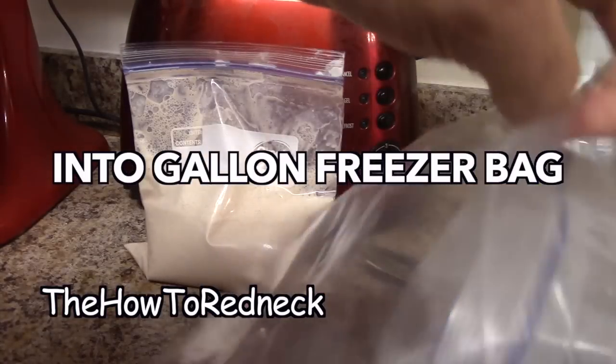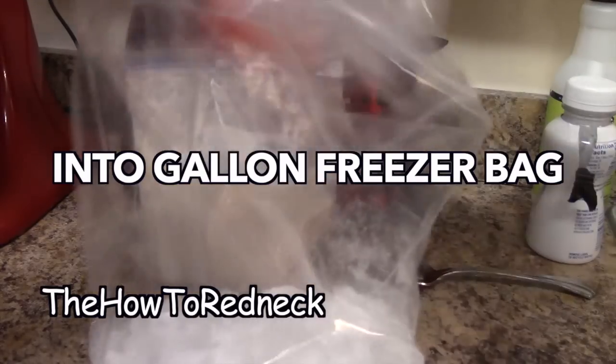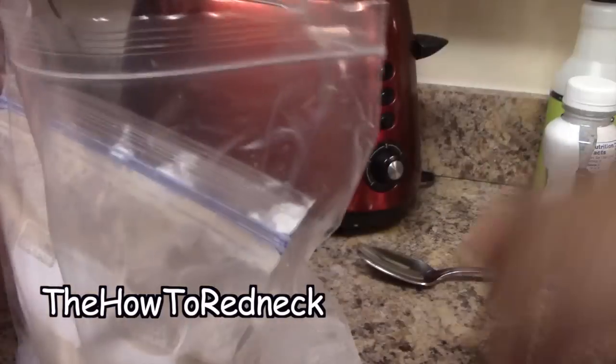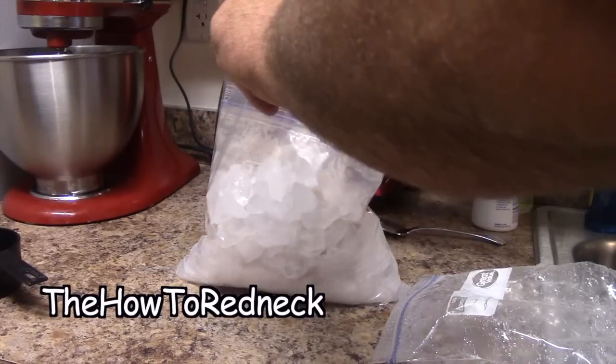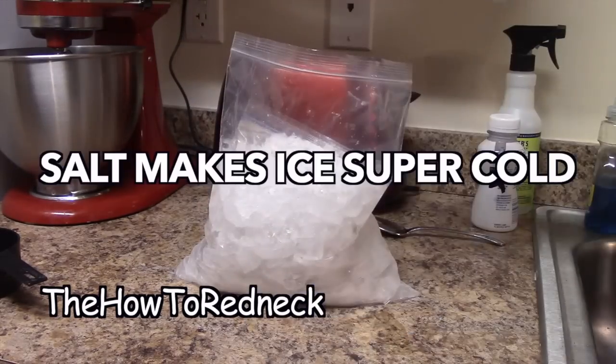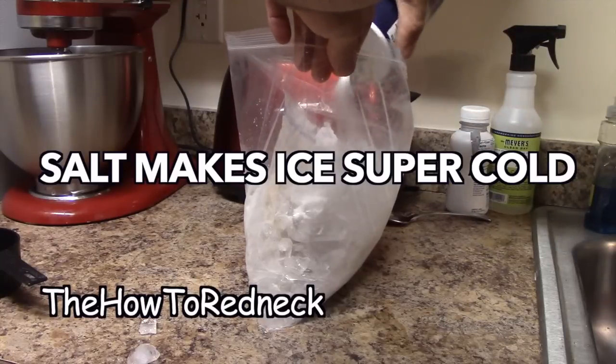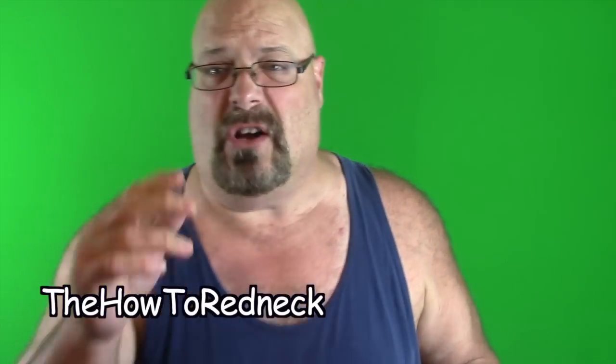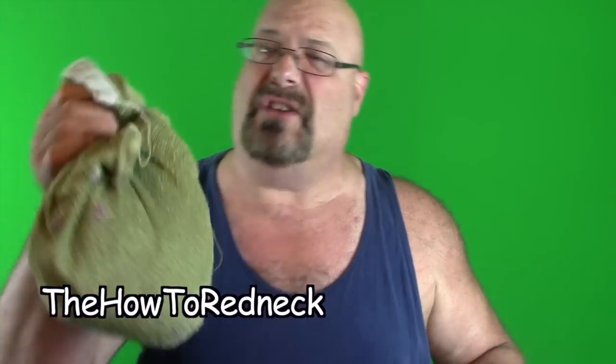Crushed ice — put the smaller freezer bag in with a gallon bag. More crushed ice, then add salt.